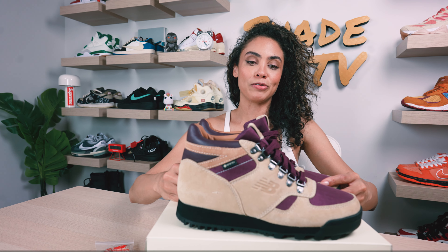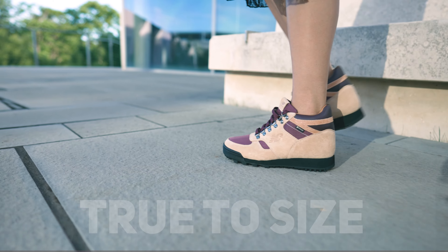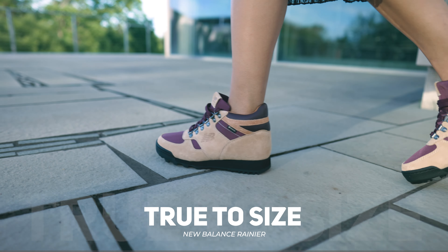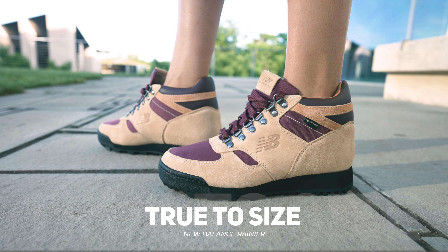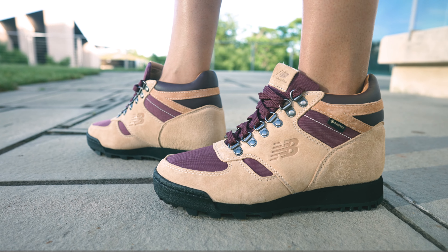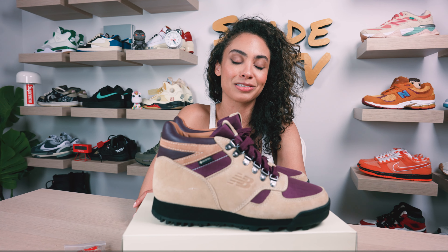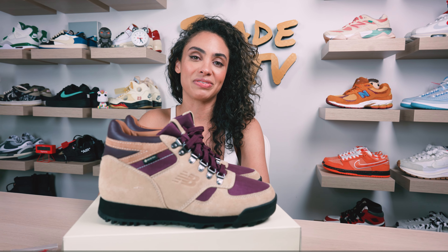As far as size and fit goes, I would say stick true to size in this one. I do plan on wearing a little bit thicker socks in these, and I do feel like I have extra space when I wear those thicker socks. So sticking true to size, especially if you have high arch narrow feet like myself, you should be good to go. But if you do have flatter, wider feet, take that into consideration because we may have different size ranges based upon different types of feet.